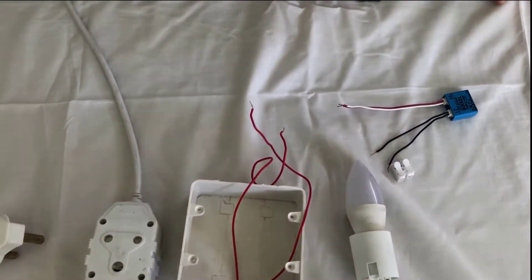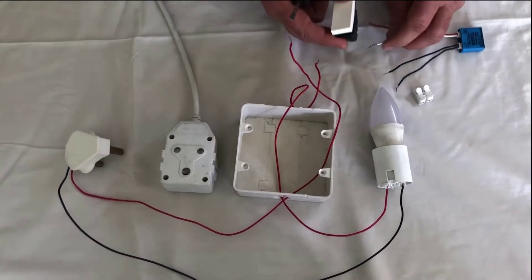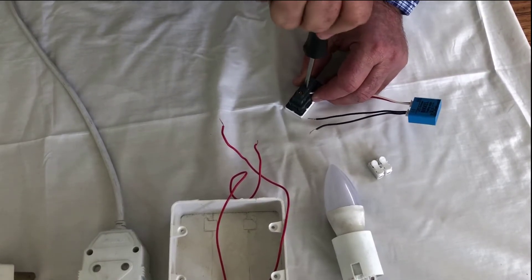Get your press button switch, take it and connect it up to the white and the red wire coming from the bickle.